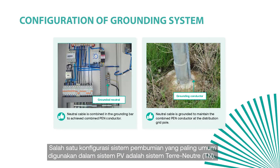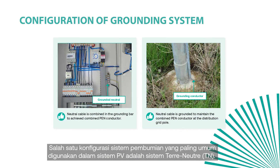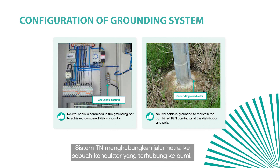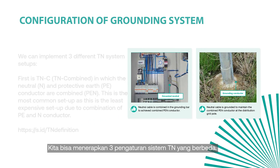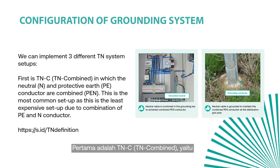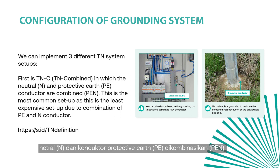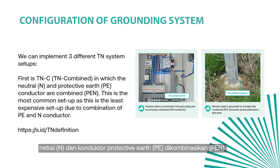One of the most common grounding system configurations typically used in PV systems is the terre-neutre or TN system. The TN system connects the neutral line to a grounded conductor. We can implement three different TN system setups. The first is TNC, or TN combined, in which the neutral and protective earth (PE) conductor are combined into a PEN conductor.